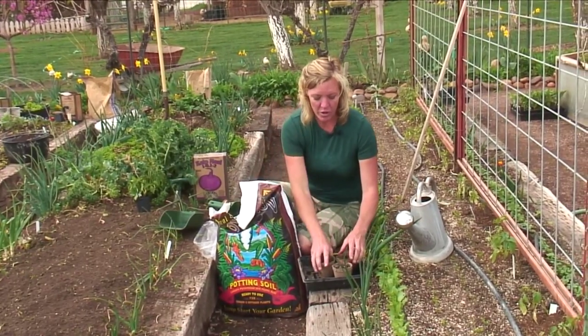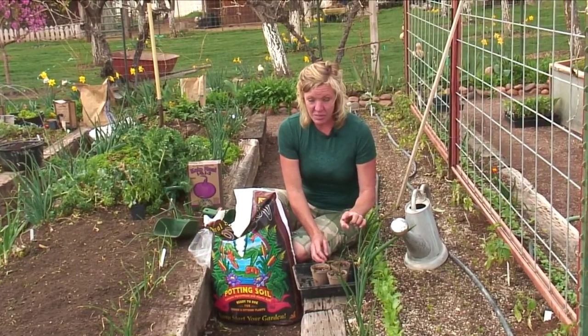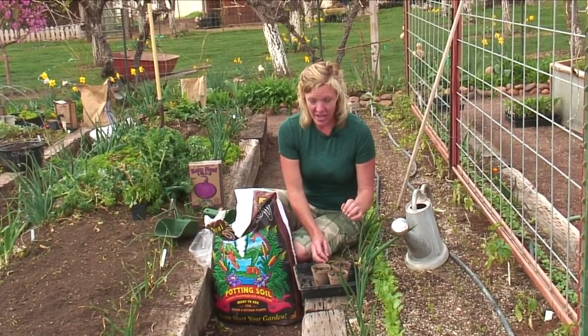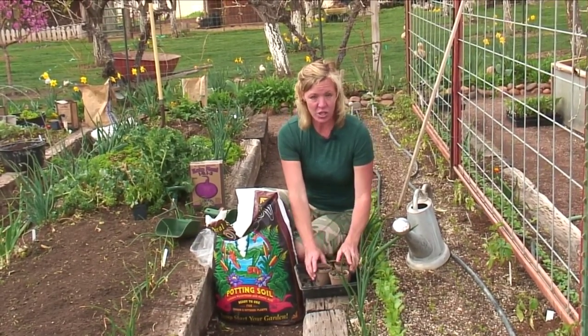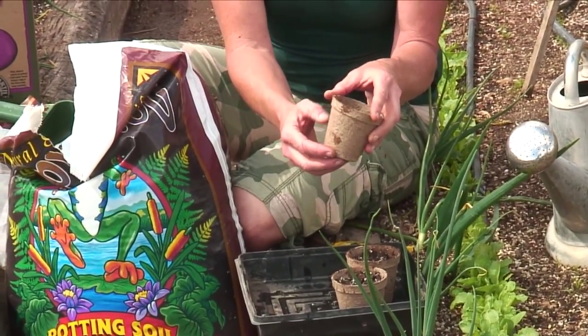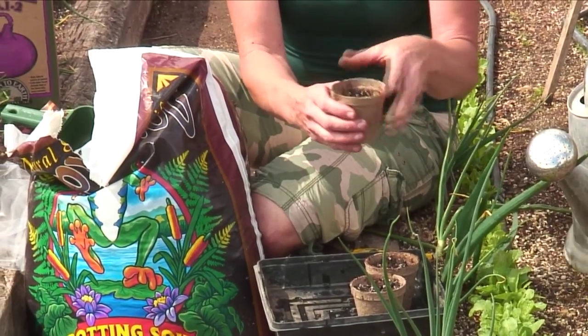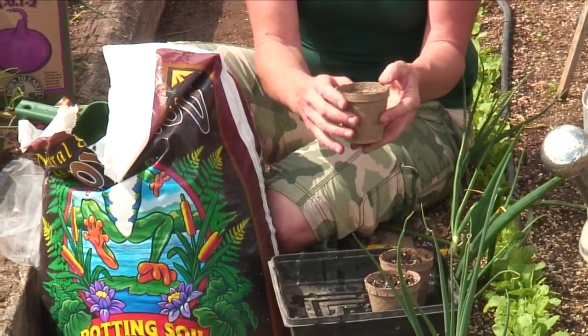You'll want to keep them watered well, and once your temperatures are warm enough outside and they've got some good height to them — four or five inches at least — then you can transplant these outside. When you're using the peat pots, they're biodegradable, so you just want to scratch them up just a little bit and stick them right in the ground like this and they'll biodegrade and it'll grow.